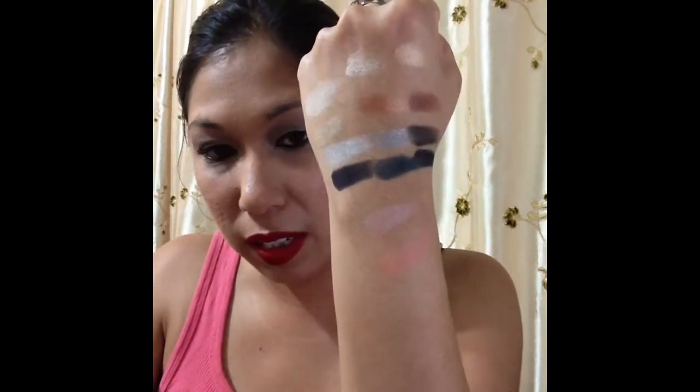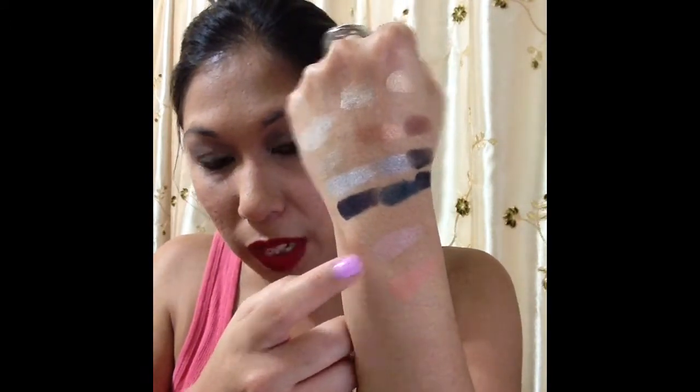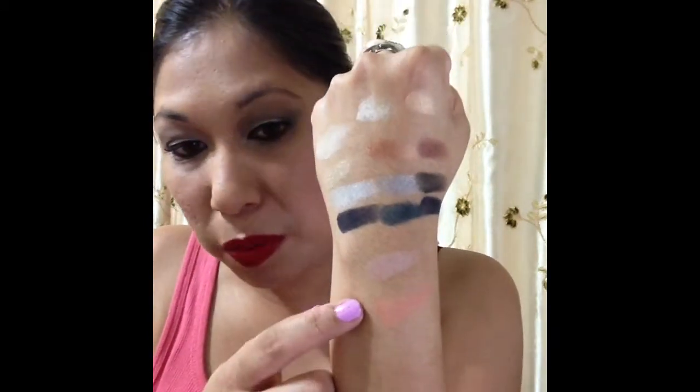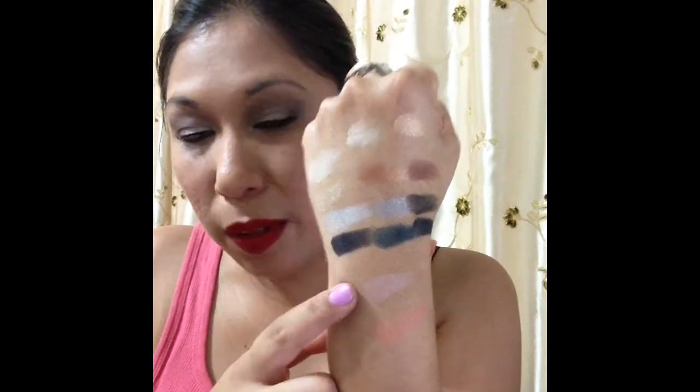On to the blush and highlighter — swatching them: the blush is actually matte, and I'm loving this pink color. It's going to be gorgeous with my Color Tattoo. The blush is very peachy, and I'm loving that highlighter. It can be used as a highlighter, and I also think some of the lighter colors from the top row can be used as highlights for the cheekbones.